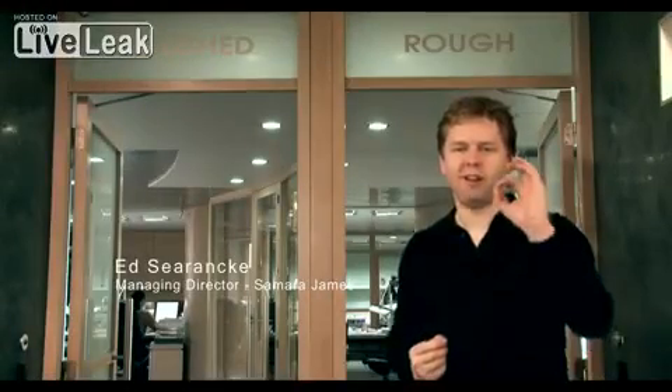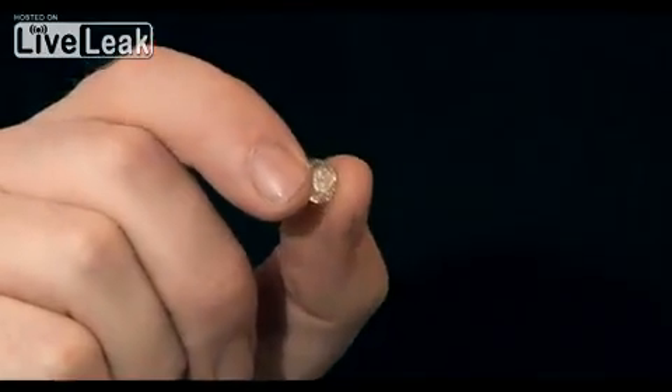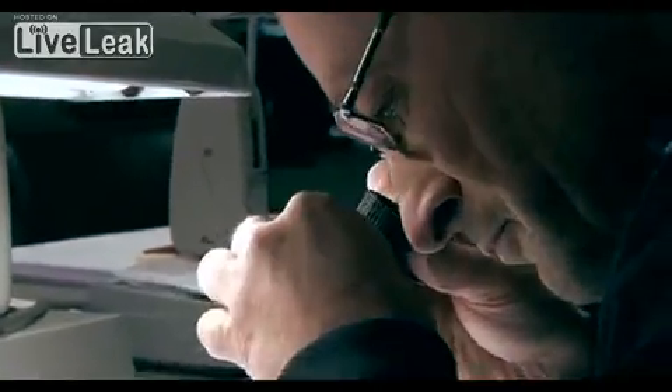Have you ever wondered how you go from a piece of rough to a perfectly polished diamond? We've come to Antwerp to have a look at the process in more detail.